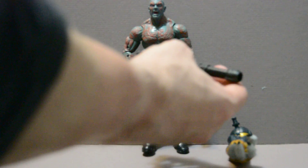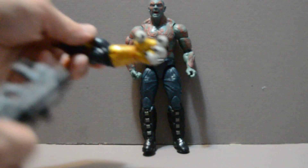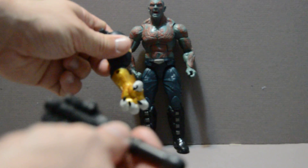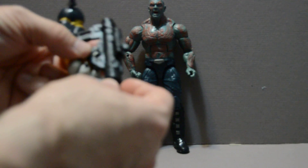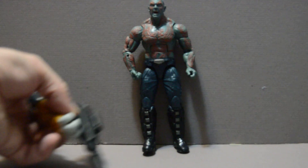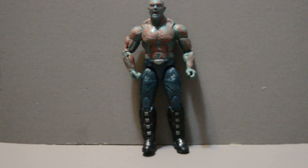Another thing I like is that this one comes with a big gun, though his hands aren't really shaped to hold it. I'm not sure if it's supposed to be for the Build-A-Figure, Titus — at least I think that's what he's called. I think he's one of the Guardians characters, though I'm not sure if he's a hero or villain. It doesn't really fit in this hand, which is his add-on, so I'm just not sure if the gun works.